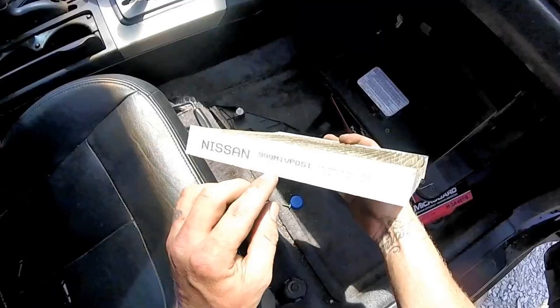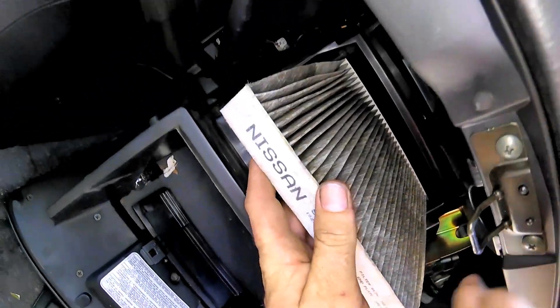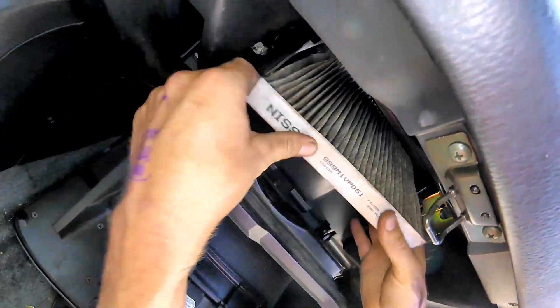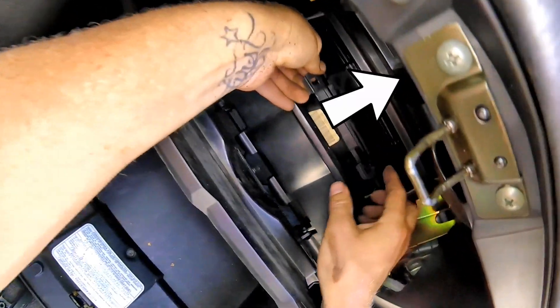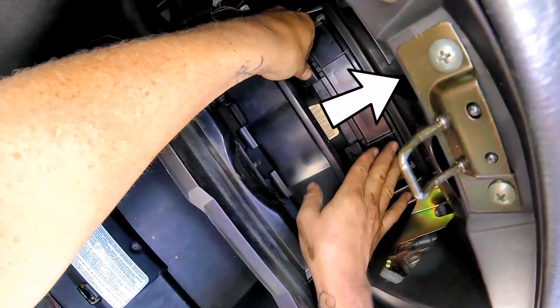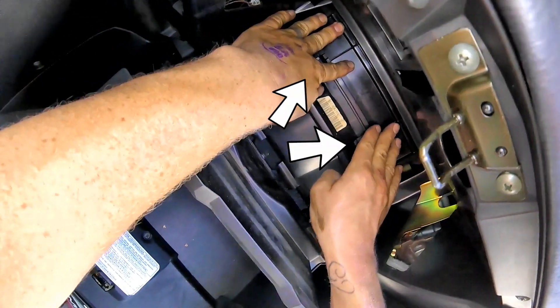When you install your new cabin air filter, there will be an arrow on it indicating which direction the filter should be placed. Slide it right into the blower assembly. To install the cabin air filter door, push it in on the top first and then clip the two bottom tabs. Make sure it's slid all the way up and then push your tabs in.